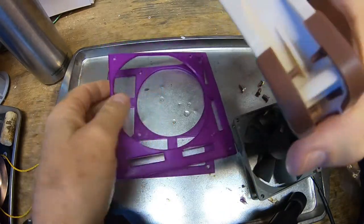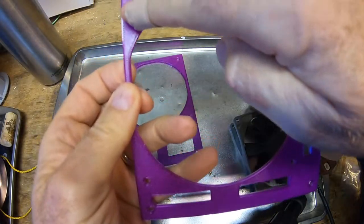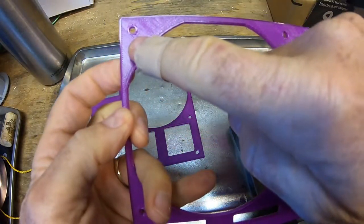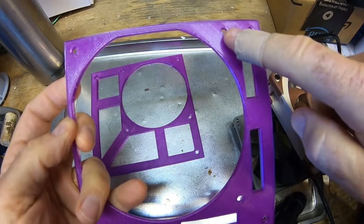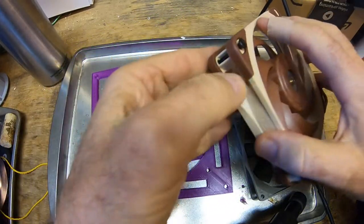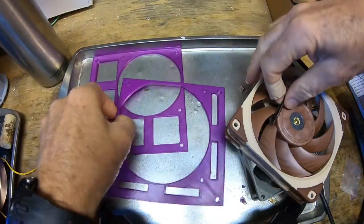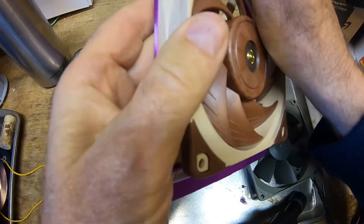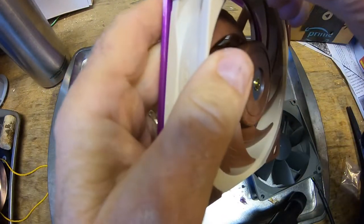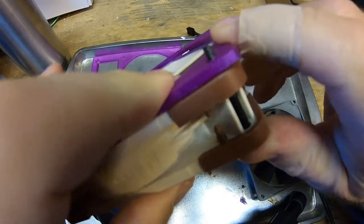First we're going to check our big fan. For the one corner that's common between the radiator and the fan — there's the other fan holes over here and there's the other radiator hole — we're going to be using one of these large screws to actually screw the fan all the way into the radiator. It's going to sit on this frame, go through here, and then this screw is going to go through to the radiator.